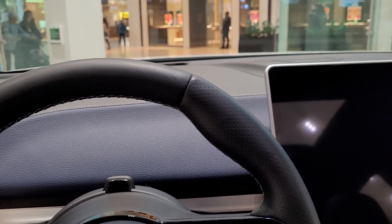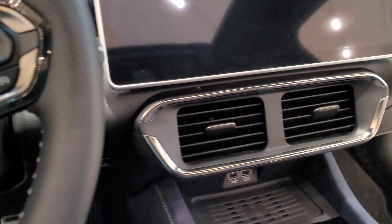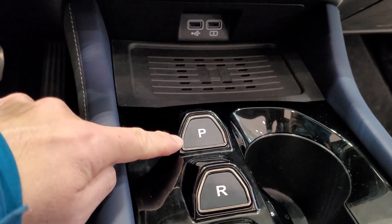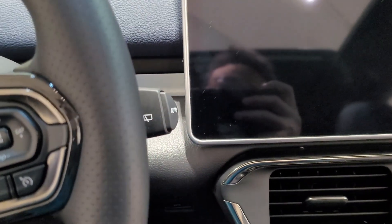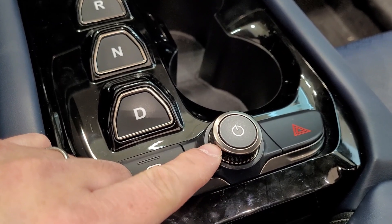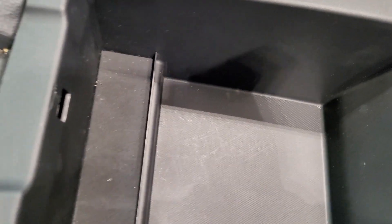A sales associate named Tyler explained that there's actually a heads-up display right here in front that shows the speedometer, which is an improvement. The center console has park, reverse, neutral, and drive buttons — you just press the buttons rather than using a digital transmission on the stalk like a Tesla. There's also a power/start button here, and a small compartment inside.